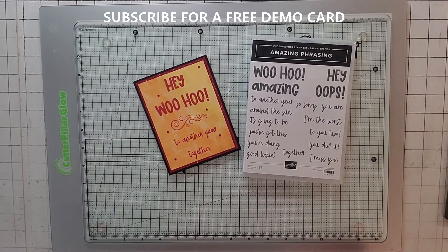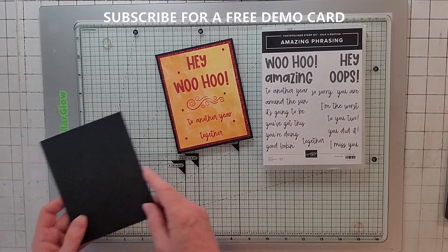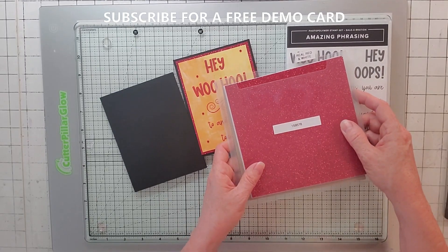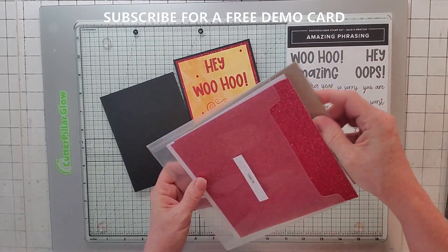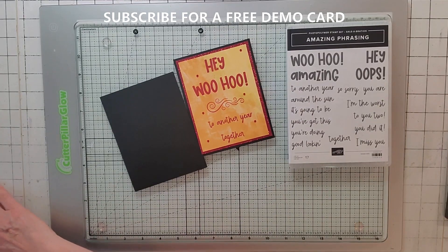Finally here's card number five, and we're going to make this one. I had to do one where it was just all the words. This is a basic black five and a half by four and a quarter. I'm using the new Real Red and White Glimmer Paper - it's really pretty, so they finally came out with this in the new mini catalog and I had to use it.